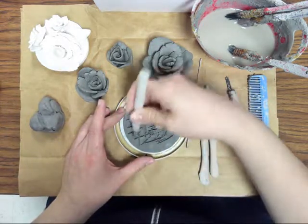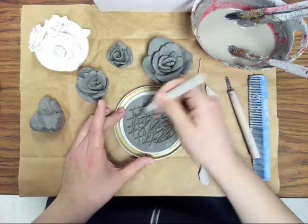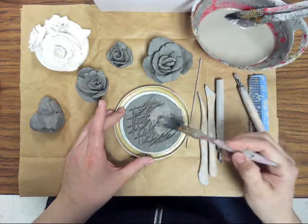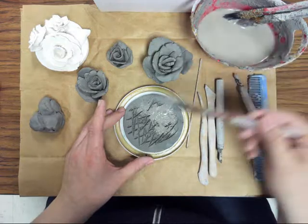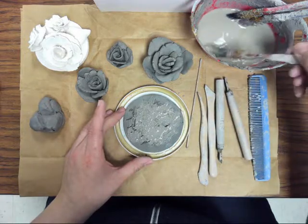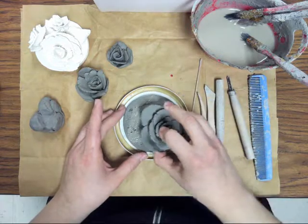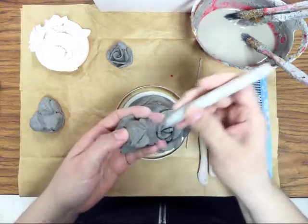Once you've got it all scratched up, add some slip. You want the gooey stuff at the bottom of the bowl, not just water. Then you can attach the roses. I've already scratched the bottom of that one.